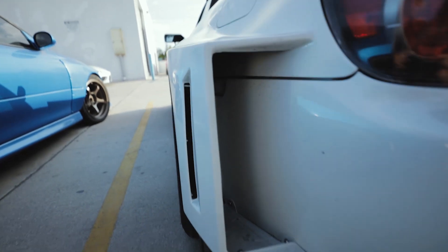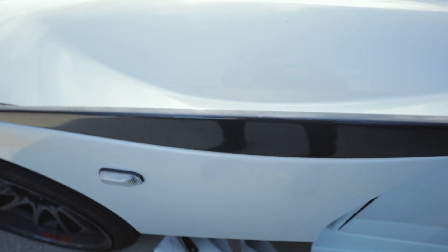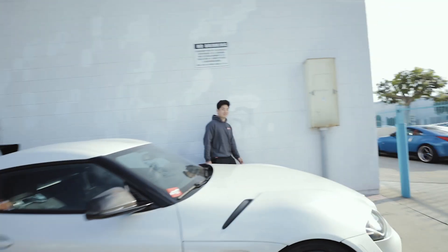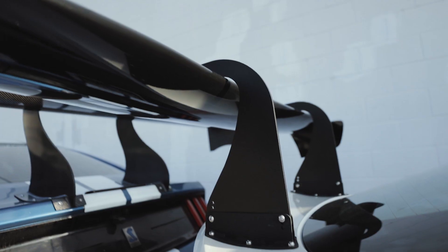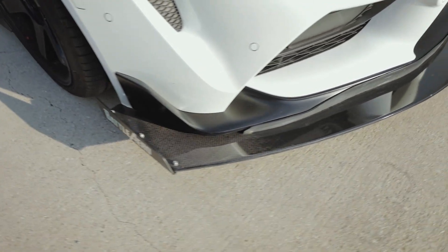Wow, the fenders are insane, dude. So you're going wide body? Eventually - that's the plan. We have a design but it's just a matter of when we have time to make it. This setup will definitely look good with a wide body. It's pretty aggressive for a stock body. Now it's got a giant front splitter and giant rear wing.